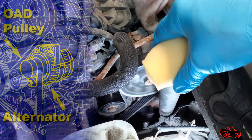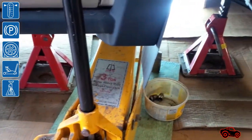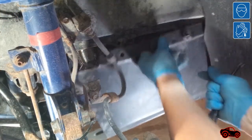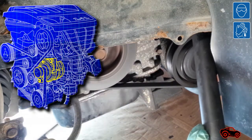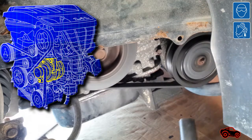To be able to remove it, the vehicle was jacked up on the right hand side and properly secured on jack stands. To gain access from under the vehicle, I removed the engine dust shield. With more room, it was easy to double check the source of the noise. After the second test, I was quite sure the noise was coming from the alternator OAD pulley.